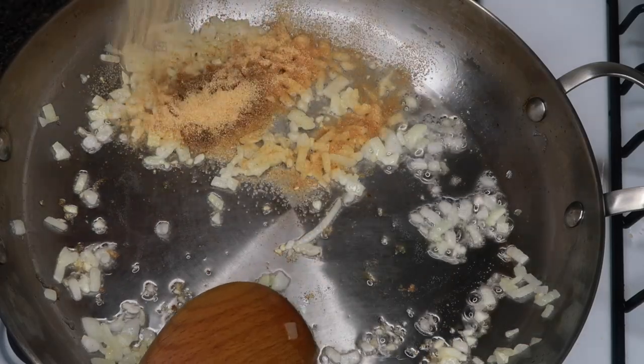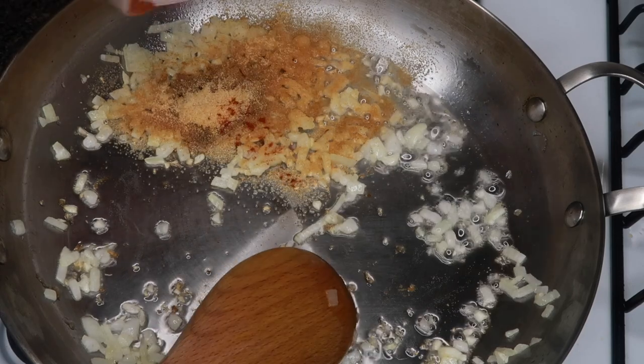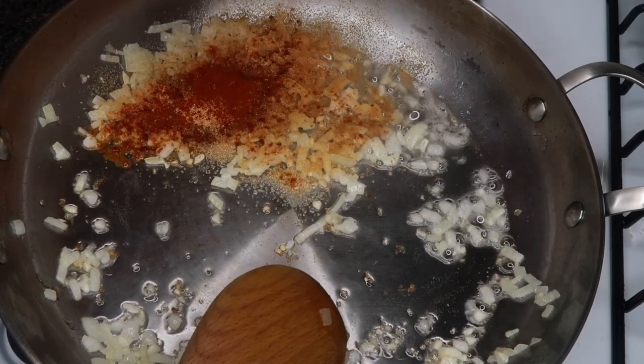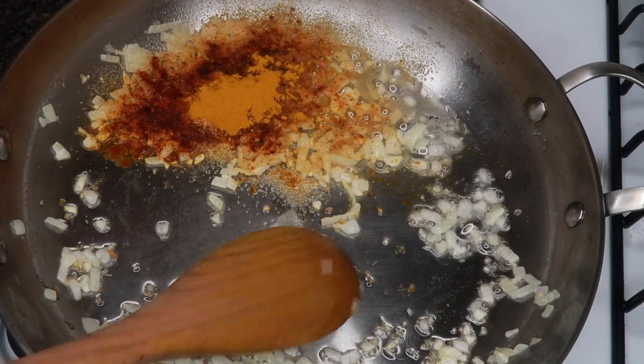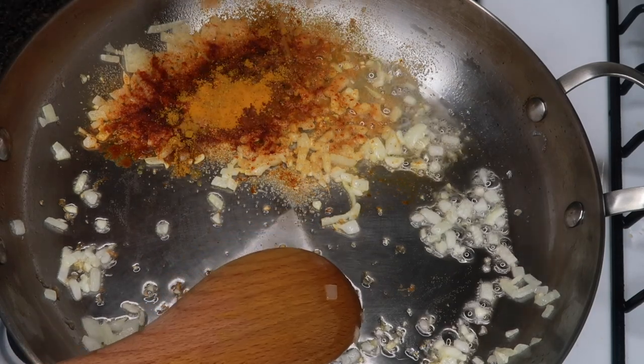I'm gonna add in some ground ginger, some turmeric, some black pepper, some onion powder, some garlic powder, some curry powder, some cumin, some paprika, and some fresh thyme.